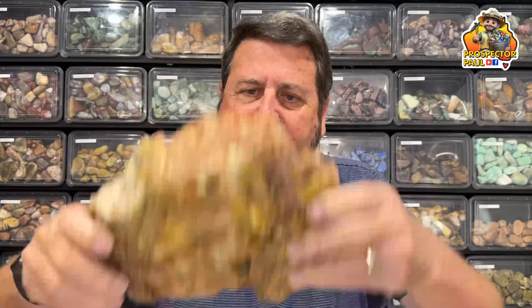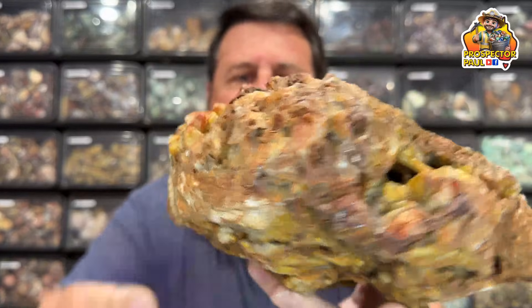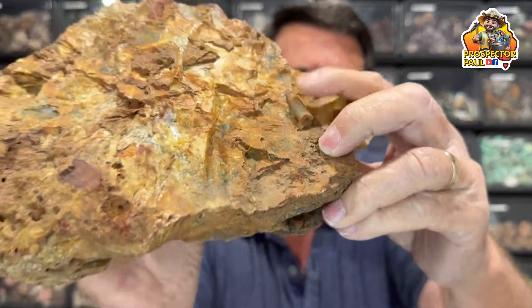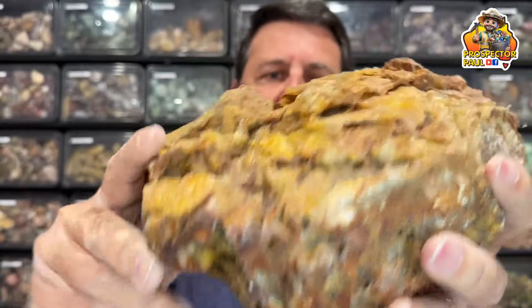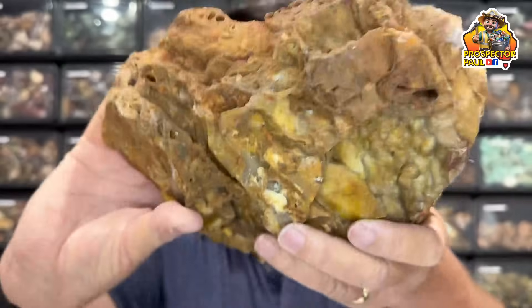And lastly, this one here — now this is very interesting. I've had this for a while and I've been meaning to cut it. It has these things here that seem to be some sort of fossilized creature. Cutting it will hopefully reveal a bit more of what it actually is. It's quite large — I'll probably cut a few pieces off it. Mostly I'll just cut it in half, but if I find something interesting I'll do a few more cuts and see what happens.